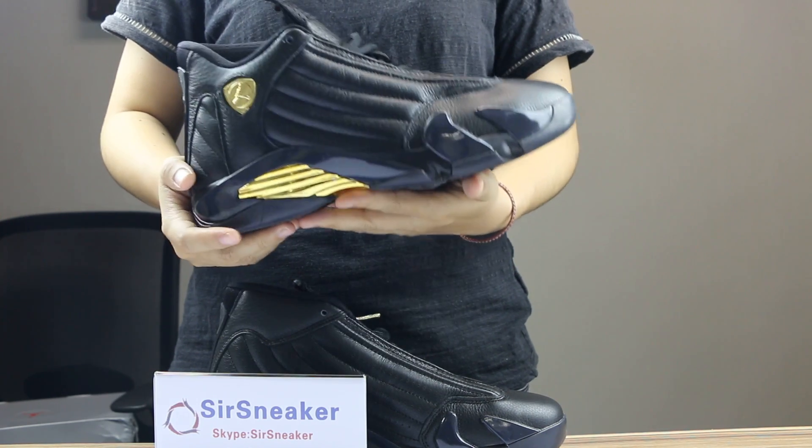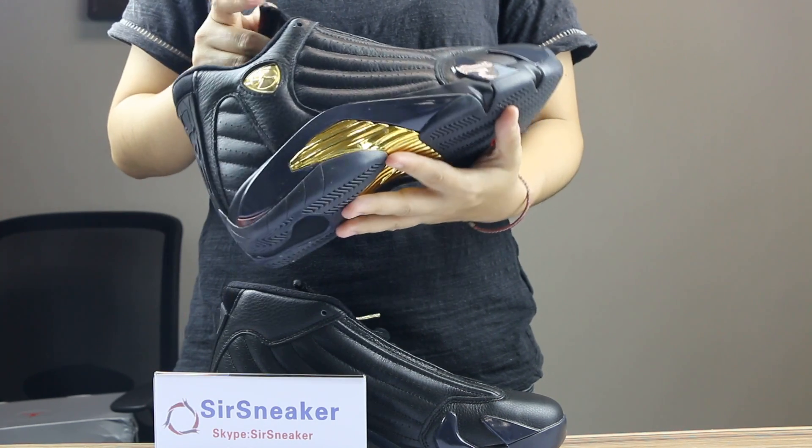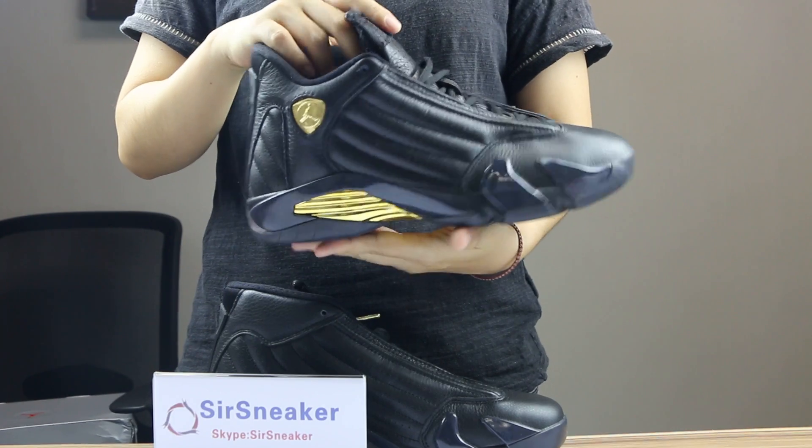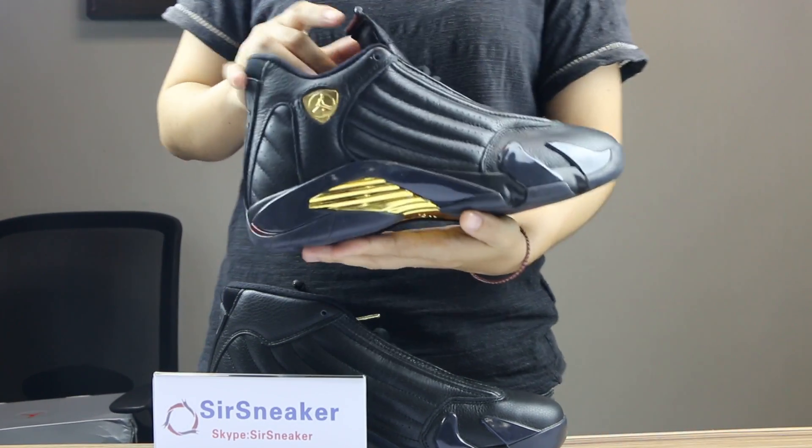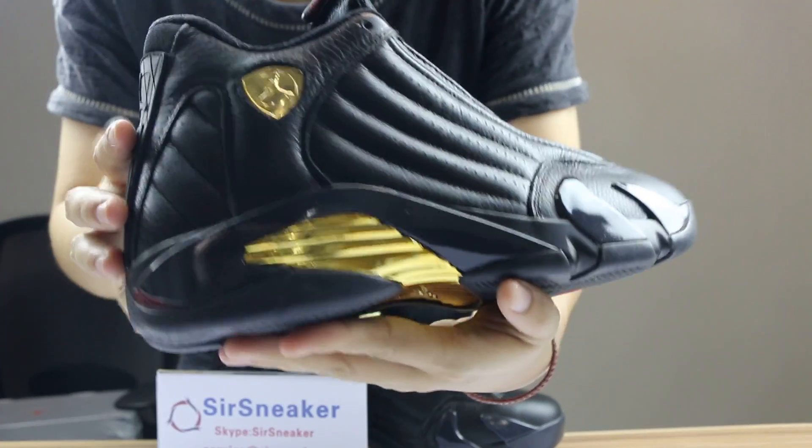Hey guys, today I will show you this pair of shoes — authentic Air Jordan 14 DMP. So this pair of shoes, now on the final version for you here. Let me show you all the details of the shoes.